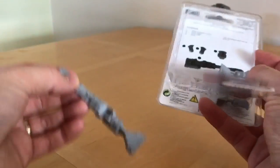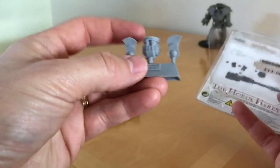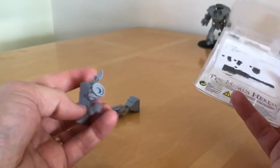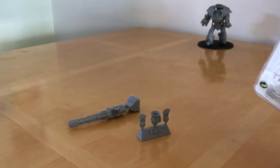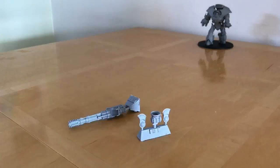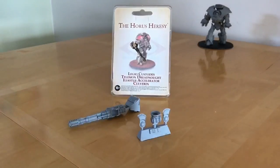So what do we get? We get two sprues: we get the accelerator cannon itself, and then a sprue which has got the shoulder and two cooters on. As far as kits go, this is pretty darn simple. It's just a single side, so there are no instructions — I think they're working with the assumption that if you bought the Dreadnought, you've got the instructions for that and you know what you're doing.